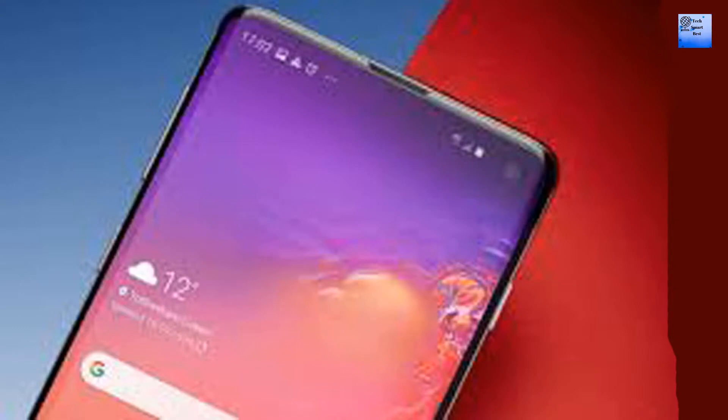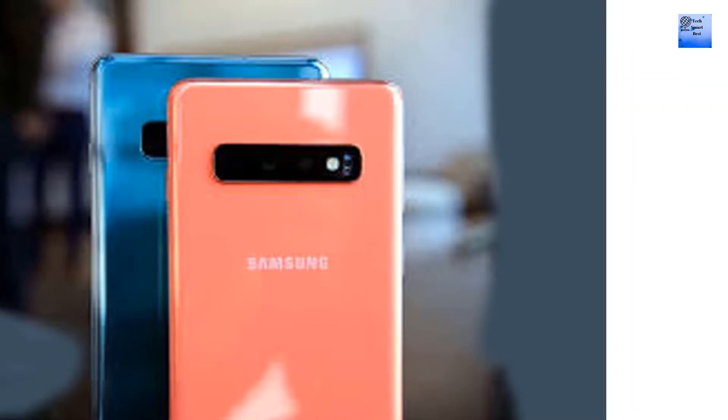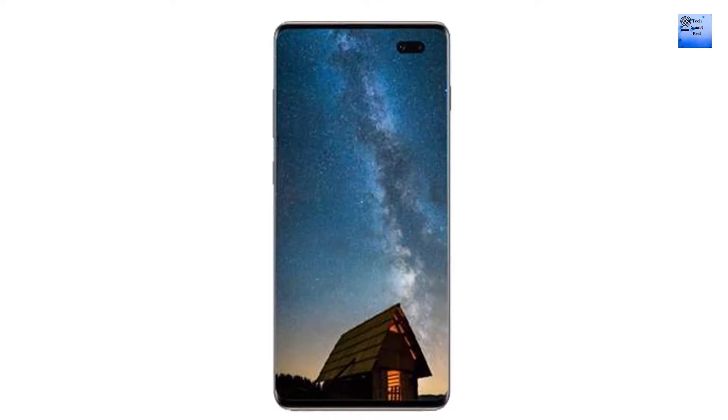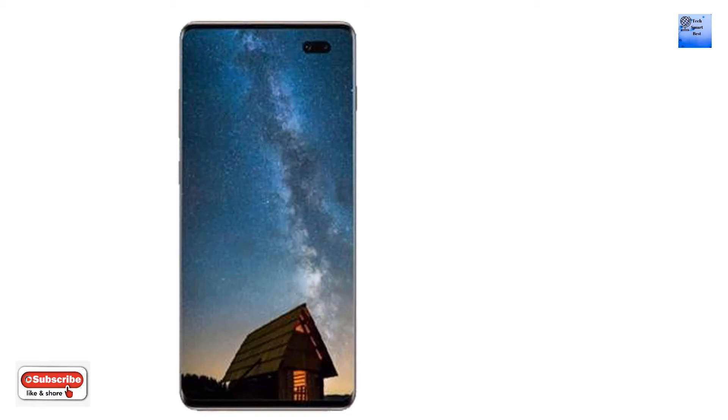Front camera resolution: 10 MP plus 8 MP dual front camera. Battery capacity: 3700 mAh, Li-ion type, non-replaceable. The Samsung Galaxy S11 supports quick charging.